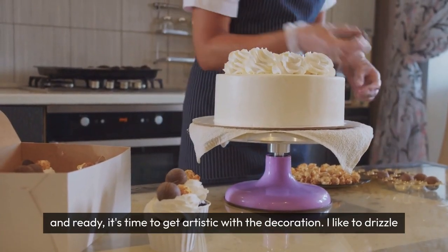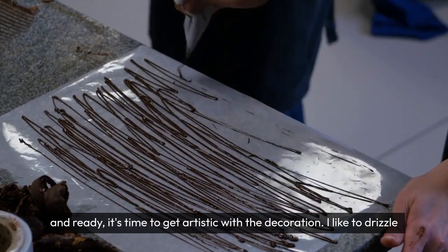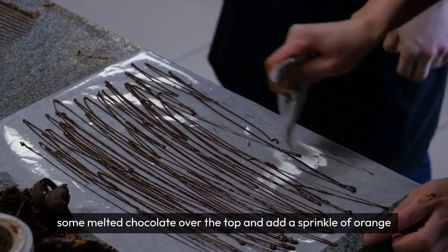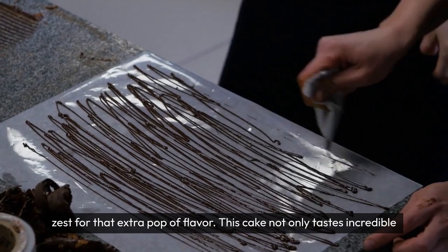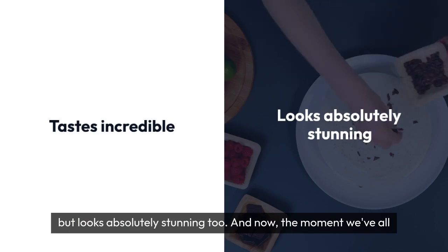Once your cake is cooled and ready, it's time to get artistic with the decoration. I like to drizzle some melted chocolate over the top and add a sprinkle of orange zest for that extra pop of flavor. This cake not only tastes incredible, but looks absolutely stunning too.